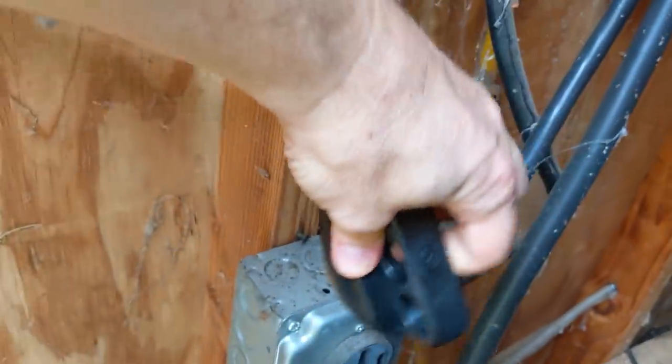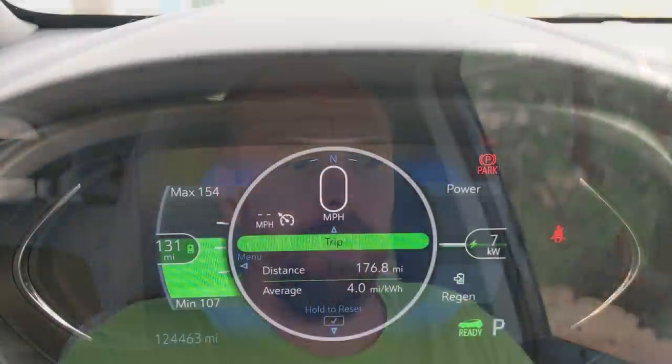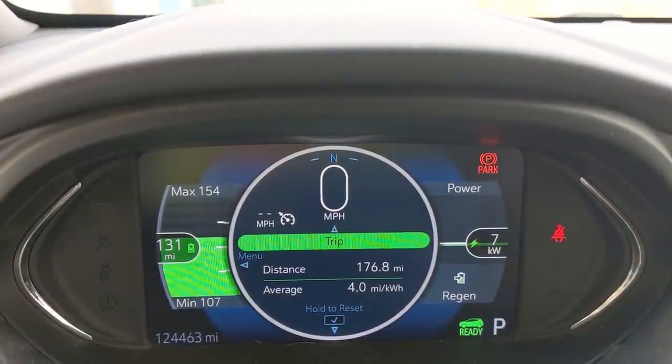So I went ahead and bought a 240-volt EVSE — a Juicebox — which I featured on my channel. It's pretty expensive, and that's in addition to a couple hundred dollars I paid a local electrician to install a NEMA 14-50 socket. I did that because I wanted the flexibility of that 40-amp socket, and it's great — I can charge at the full 7 to 8 kilowatts on my Chevy Bolt EV, like I'm doing right now.